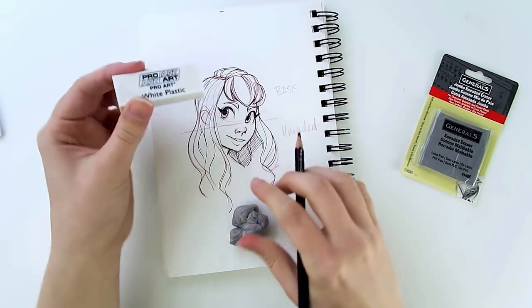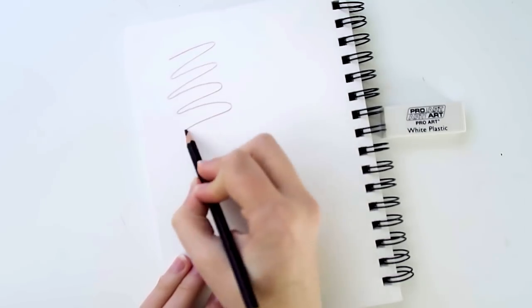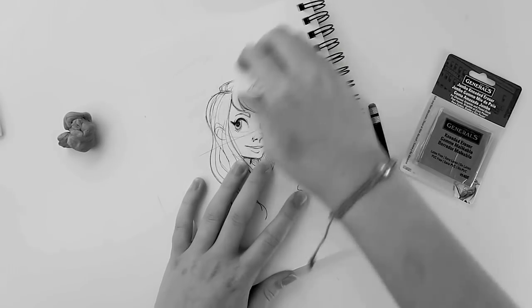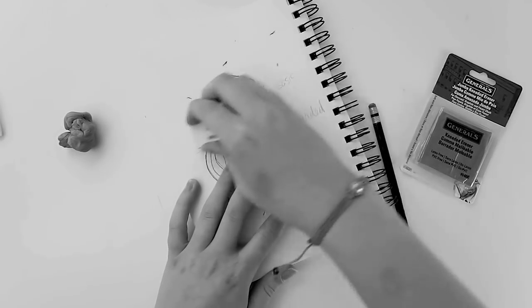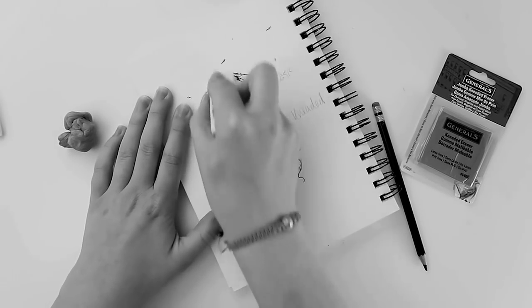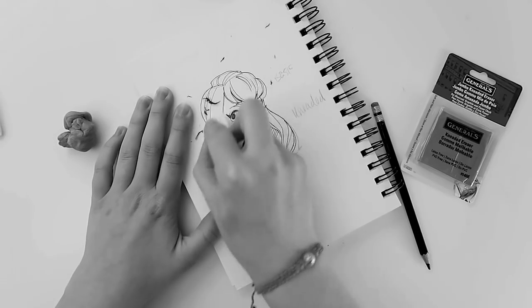I'm going to guess if you're watching this that you're an artist, and you've probably drawn something, looked down at it and realized, wow, this is just too perfect for this world — I can't let it be — and you needed to erase it to try again. And you probably equally know the feeling of having piles and piles of eraser residue and shreds on your desk. And you probably, like I did, thought this was just a fact of life.